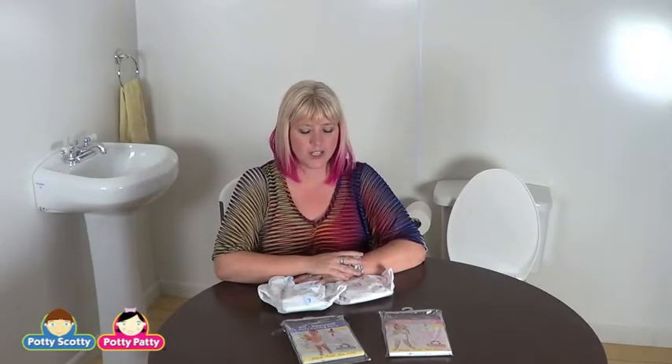Hi, this is Tina. I work with PottyPatty and PottyScotty.com. Today I'm here to talk about our 2-in-1 training pants.